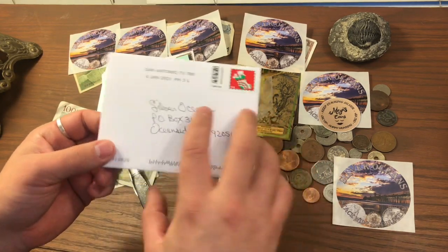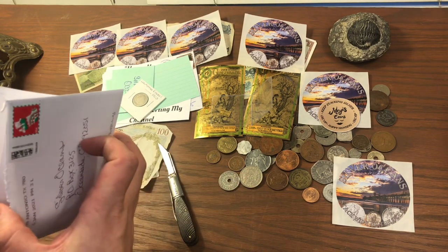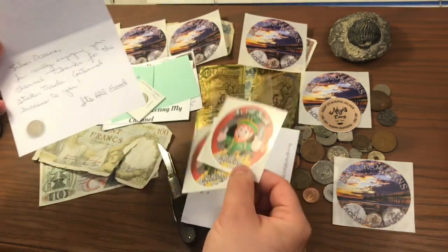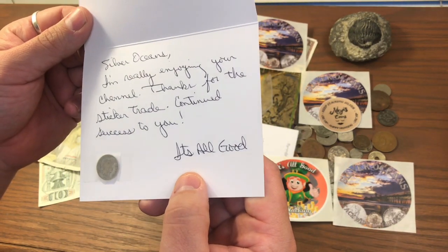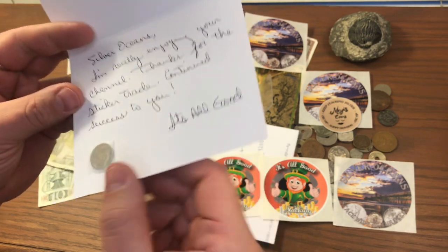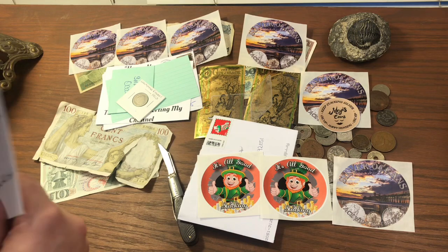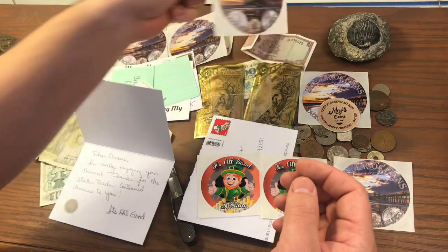Next is a letter from It's All Good. We discussed doing a sticker trade and he sent me something. It's All Good Stacking — got the leprechaun on there — he sent me two stickers, very nice, thank you. The note reads: 'Silver Oceans, I'm really enjoying your channel, thanks for the sticker trade, continued success to you — It's All Good.' And there's a Barber dime in here too, which is really nice. Thanks for sending me that. So thanks guys — let me know in the comments if you want to do a sticker trade and I'll send you one of my new stickers.